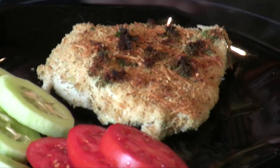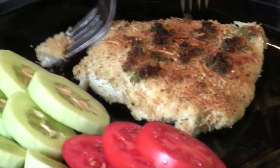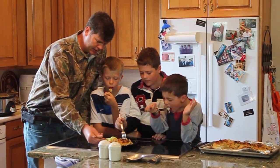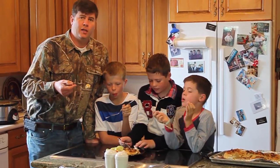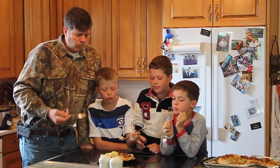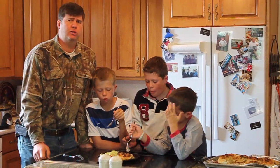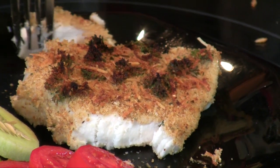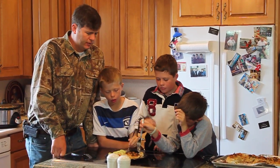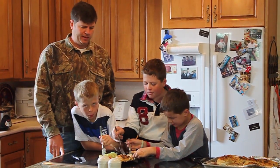Put it on the plate — I like to serve it with fresh vegetables like cucumber and tomatoes. Let's try it — careful, it's going to be hot. It's so flaky and yummy, and halibut's a good fish because it doesn't taste really fishy. Does it taste like chicken? You guys did a great job making this — it's got just the right amount of salt and pepper, and the seasoning and flavoring are so good.